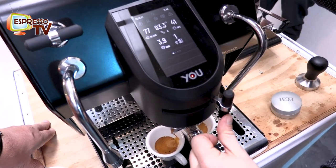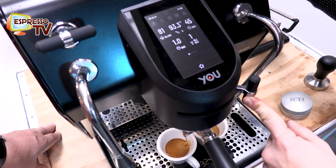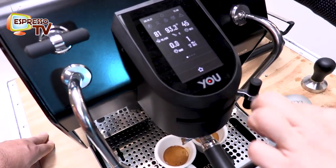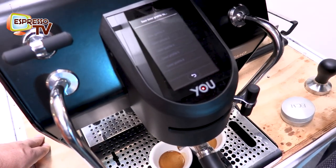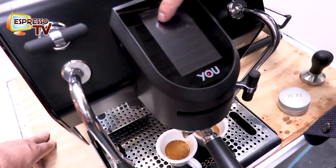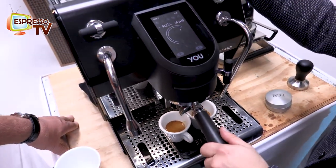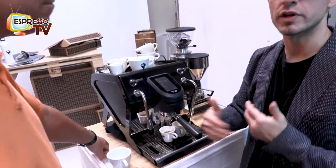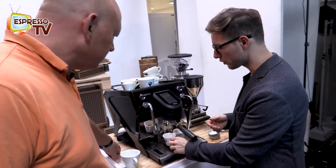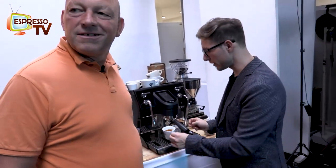You can adjust from high to low and really create your own profile, and also save that profile. When you finish, you press start and you can save your profile. Then you can just press where you want and select it. It's very easy to control and really helps the barista to play with extraction — based on what you are looking for, you can really adjust your parameters.